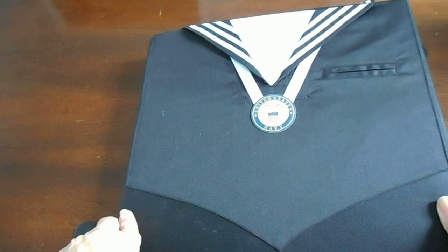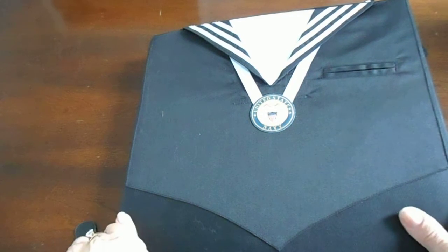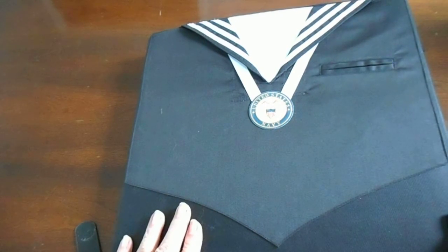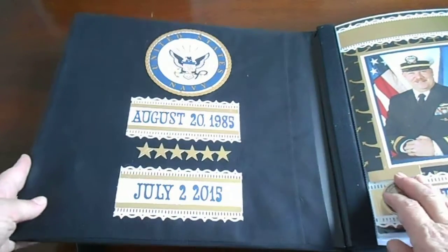I mostly make cards, altered items, and small mini albums, but I don't scrapbook. You can get this album at Michael's. I just added this here, and this is my first page.